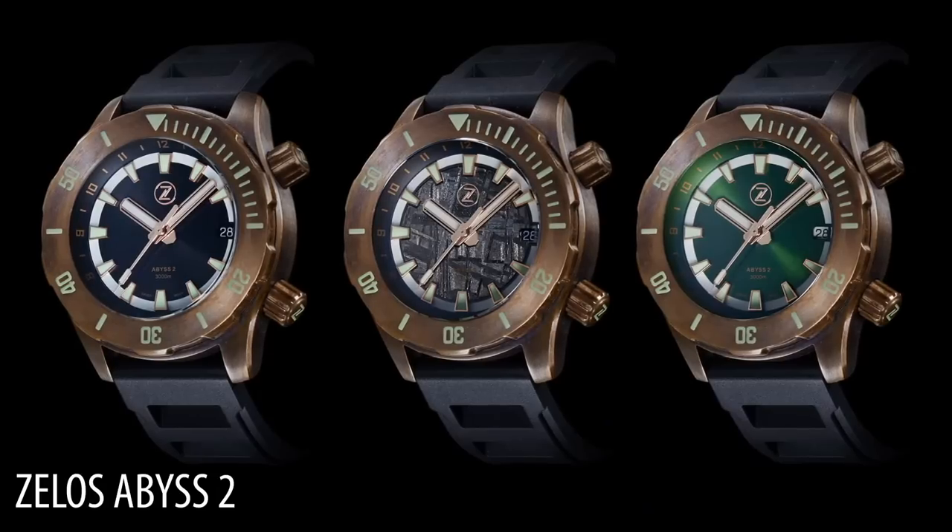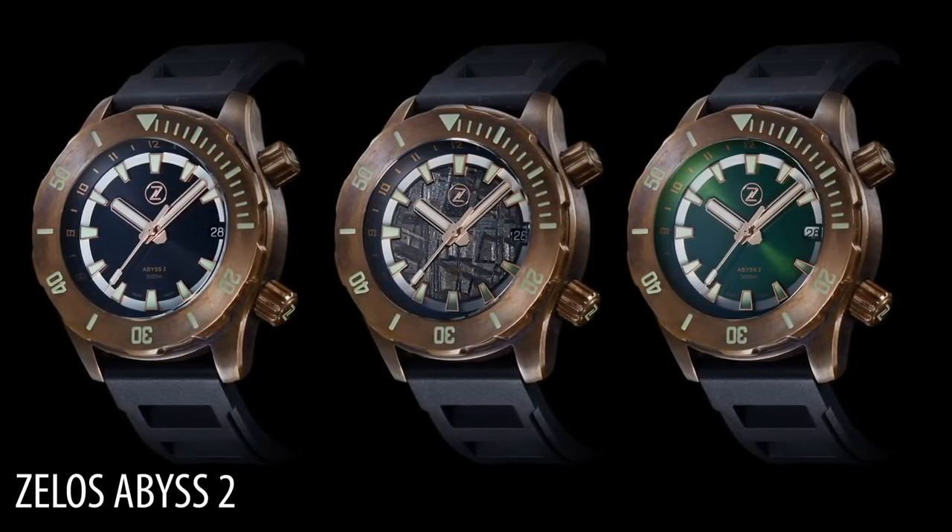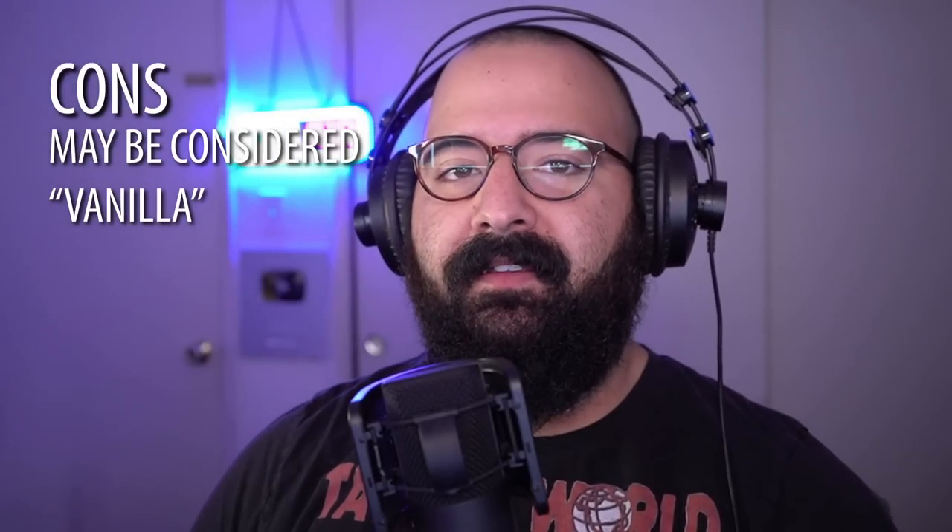Now we get into the cons. The first con is that — and I kind of added this to the pro — it's enough without being too much and it's not too little, but some people might look at this and say that's boring. If I'm going to buy a microbrand diver, I want it to be something like super out there and crazy. And that's fine — different strokes for different folks. So the first con would be that this might be a bit too vanilla for some people.